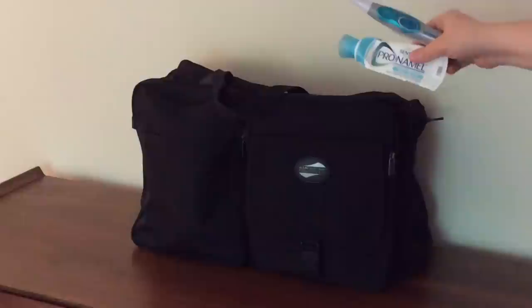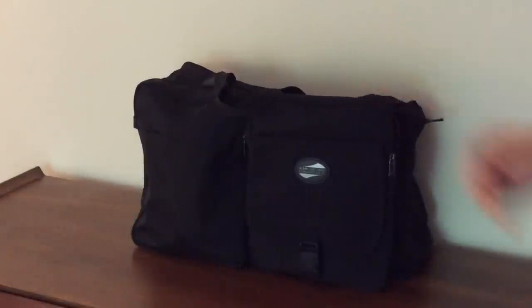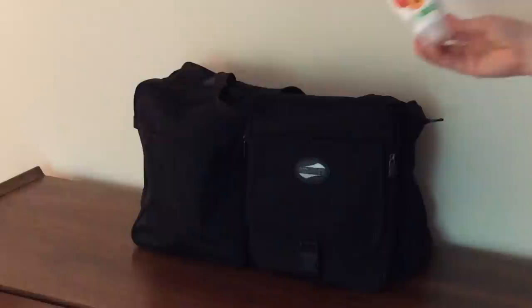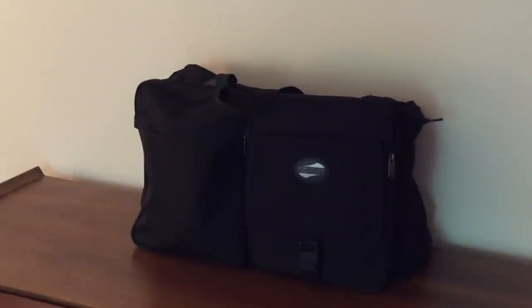My last tip, and I think the most important, is to pack a bag for a few days that has all of your hygiene essentials and a couple of outfits. Unpacking may take longer than you expect, so it's always nice to have everything you need right there at your fingertips.